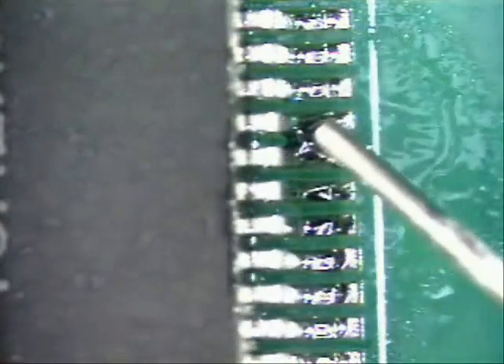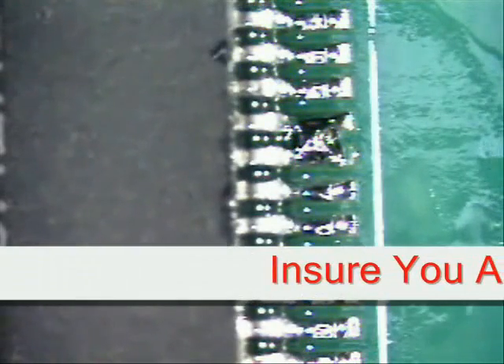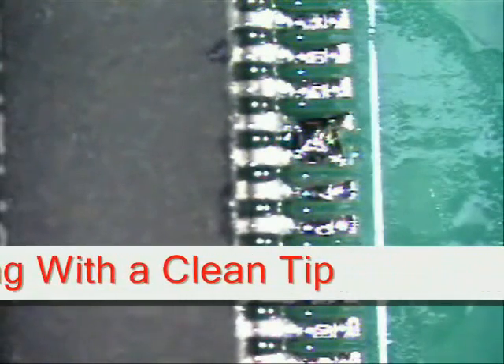Apply flux using a small needle-size flux dispenser, or you could also use a flux pin. Next, clean the tip of any residue against a moist sponge and ensure that you are working with a clean tip.